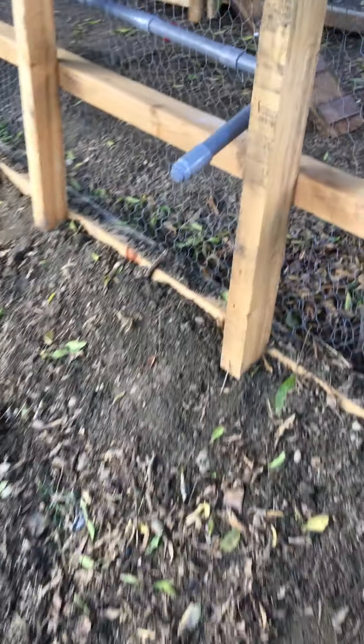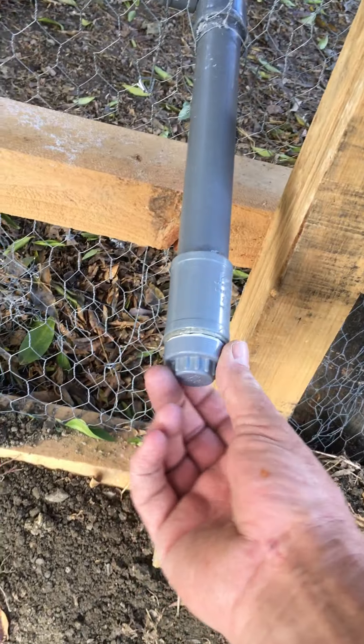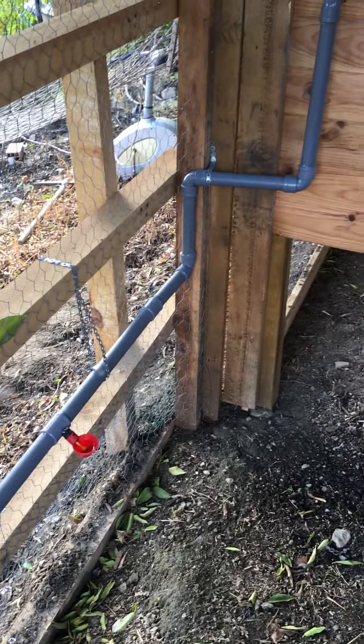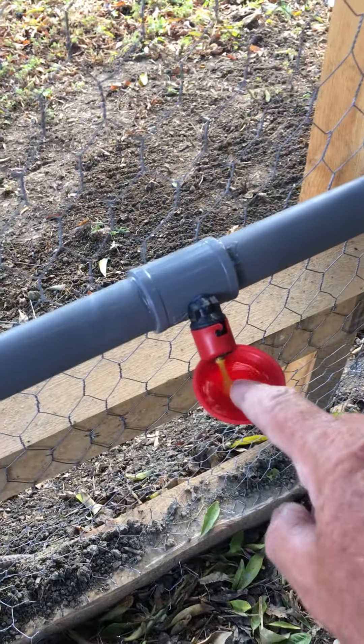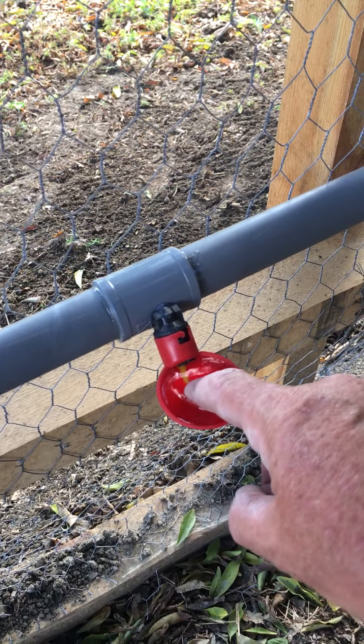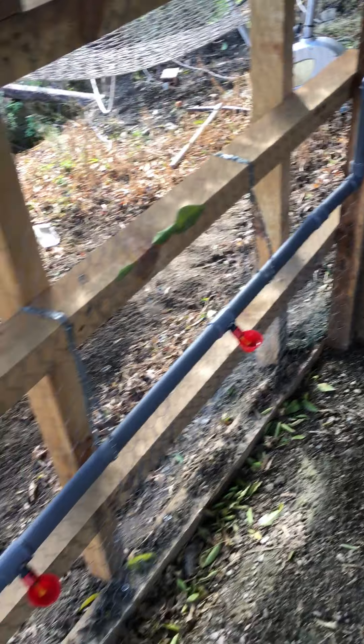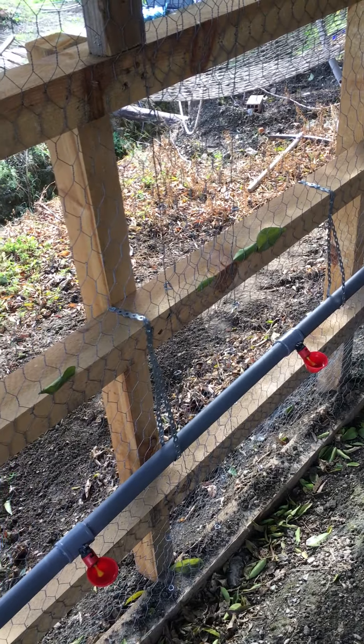I've got these two cup waterers in there and I also put a drain here so I can drain it off — it's all sloping of course. In the run I haven't got any hay yet. I've got to pick up the offcuts of wire because I've been making it so they can't hurt their legs. These cup waterers — when you touch it, water comes out; the longer you touch it the more water comes out. The chickens will get used to that quickly.